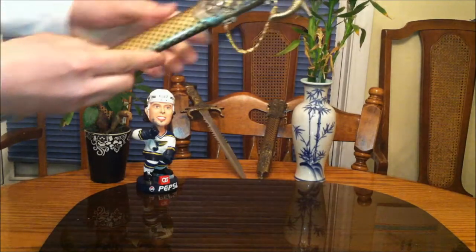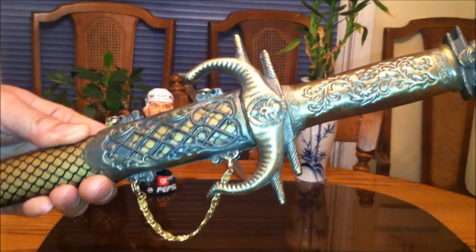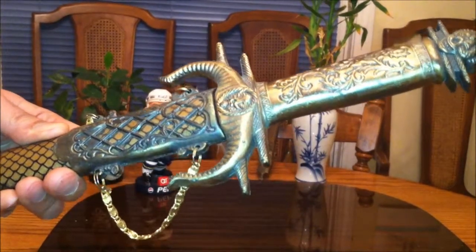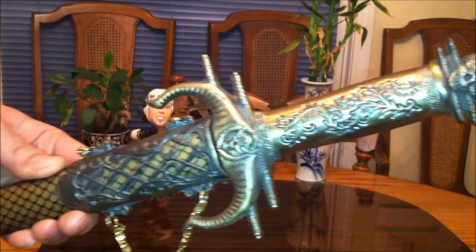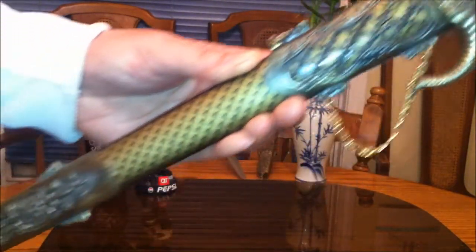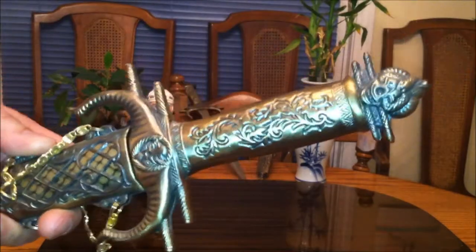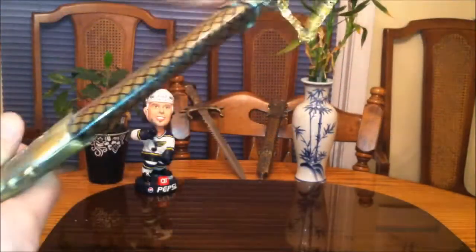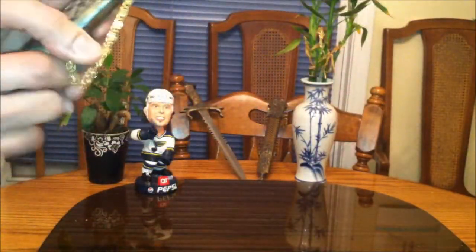It's got a nice golden color, kind of like copper. It's got a lot of insignia on here and I'm pretty sure it's made in China. It's too long to be a dagger. It's got some hanging hooks right here. Let's open this baby up.